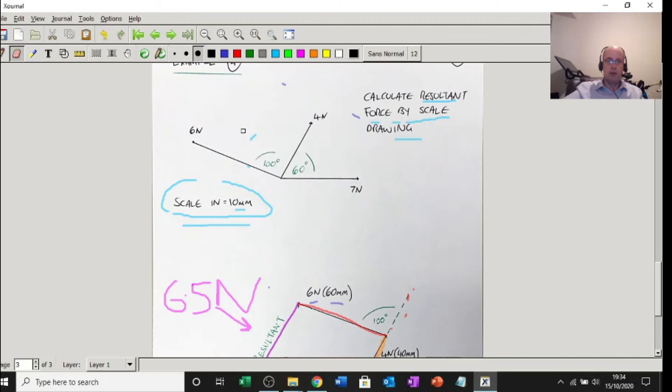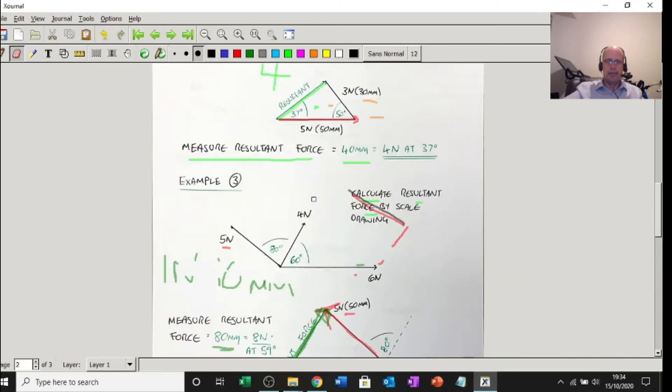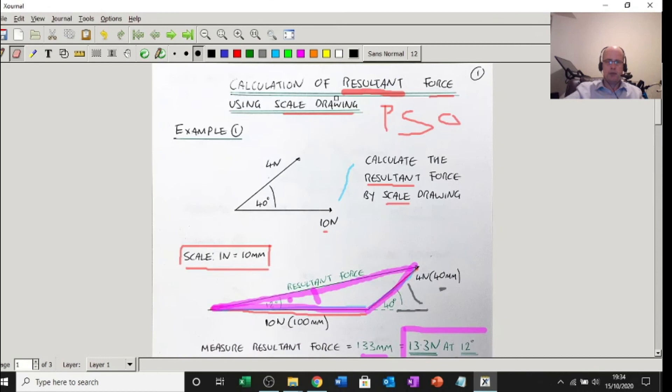There are mathematical ways of doing this, but this video was about calculating resultant forces using scale drawing. I hope that was useful. Practice makes perfect so watch the video again, look up some examples to do, and subscribe to my channel for more tips and tricks — thank you very much and I'll see you again.